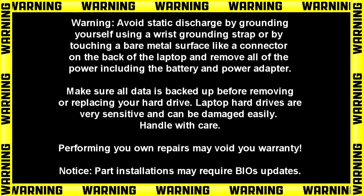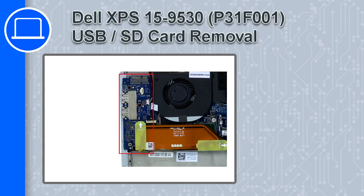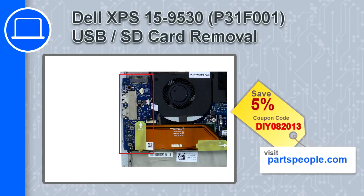How's it going? This is Ricardo and in this video I'll show you how to remove the USB SD card circuit board from a Dell XPS 15 version 9530. If you're looking for parts for this laptop, go to our website and use this coupon for a 5% off discount.